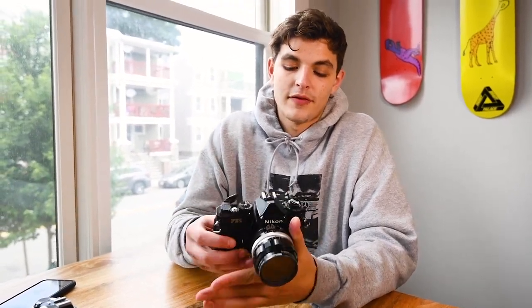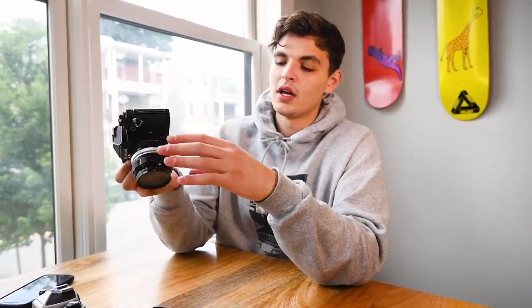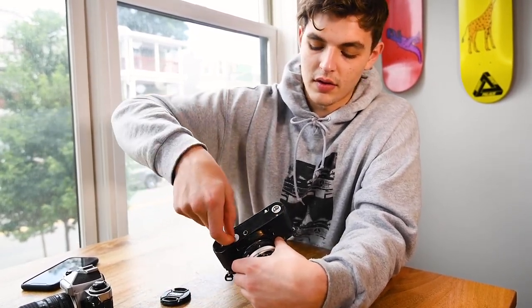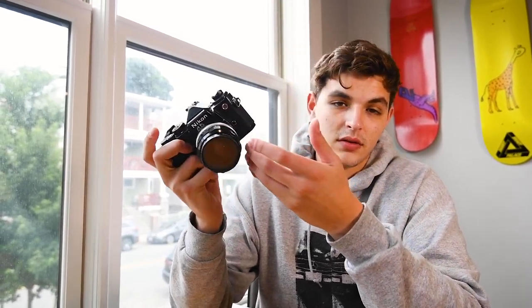Another favorite thing about this camera is the built-in light meter. When you look through the viewfinder you can see along the left side the different lighting patterns associated with the shutter speeds. To set it up, you unscrew the battery compartment with a coin or lever and put in one of the flat batteries. Having this in your camera is super beneficial because you don't have to carry a separate meter — you can just look through, see your shot, meter the light, and take your shot right away. That's especially helpful when shooting street or documentary photos where you need to be moving fast.